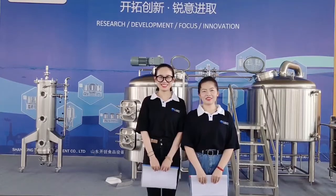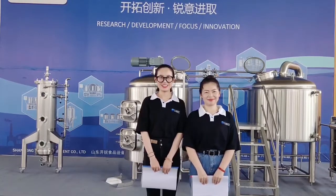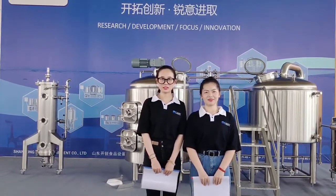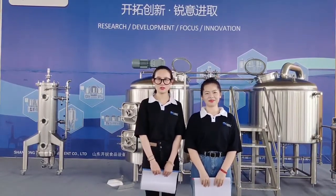Hello everyone, this is Carry Brew Tank. Now we are in our factory. We will introduce our 500 litre combined two vessel brewhouse for you.